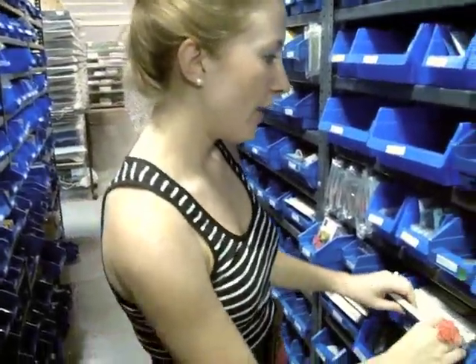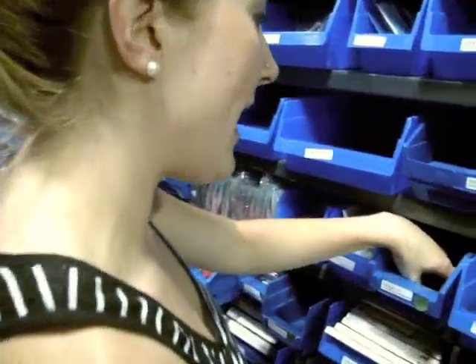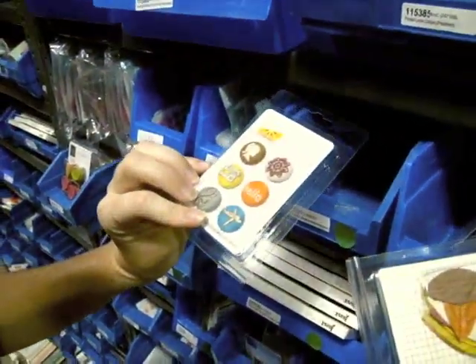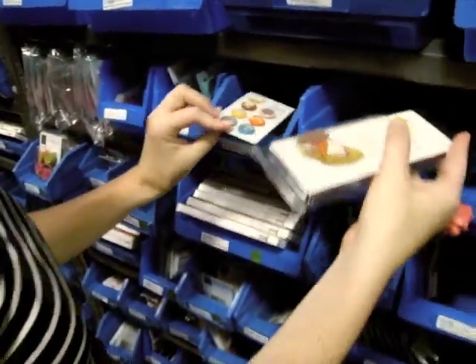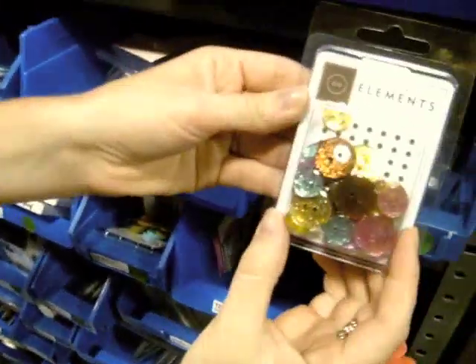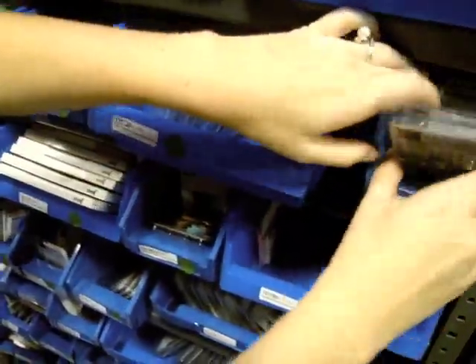Now I'm going to show you some of the fun new American Crafts stuff. I have some of the embellishments here — we've got Amy Tan paper leaves and fabric brads. There's gobs of other stuff, and if you have your eye on something but it's sold out, it's been super hot. They have it on reorder and expect it to come in very soon.